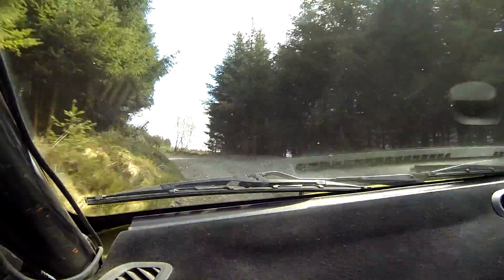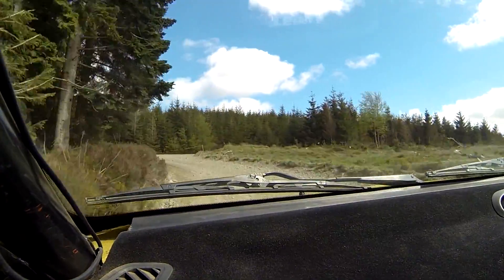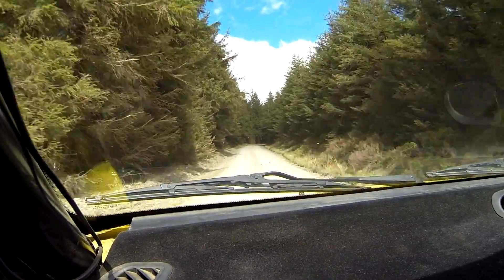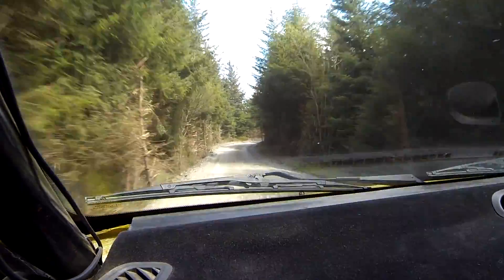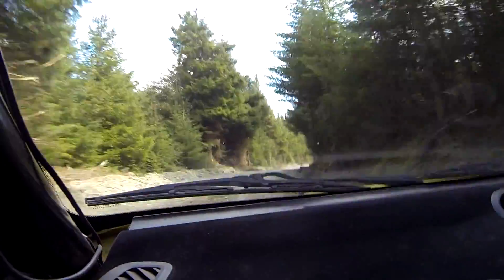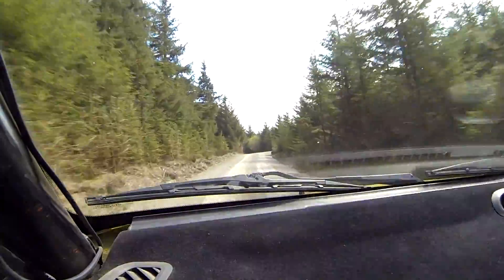1 left, continues and tightens. It's a double apex. 60. 4 right, tightens. 60. 2 right plus opens. And 4 right long, 5 right long. And crest bump, left of middle, don't cut.